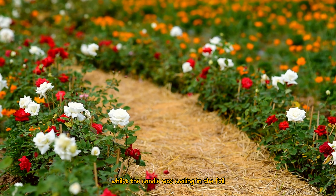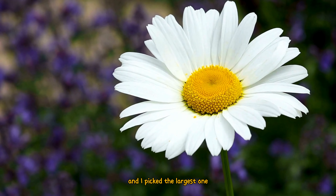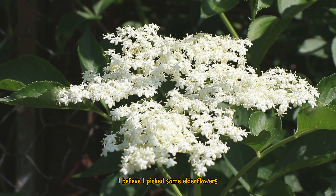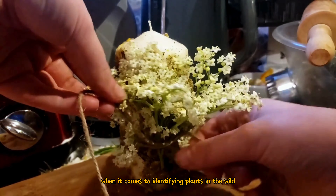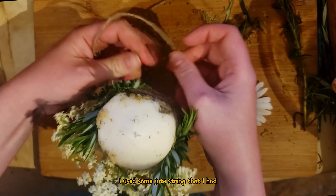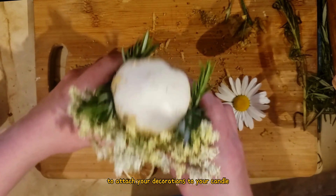Whilst the candle was cooling in the foil I went out into my garden to pick some flowers. Despite it being quite late in the year, ox-eye daisies are still around in this part of Wales, and I picked the largest one to decorate my candle with. I also went down to the coast where there are still an abundance of flowers — I believe I picked some elder flowers. I also thinly sliced some lemon and orange to use as decoration, and used some jute string I had lying around the house — any string will do to attach your decorations.